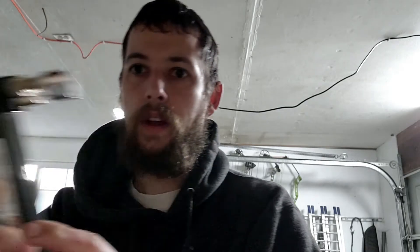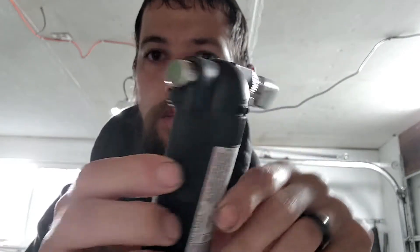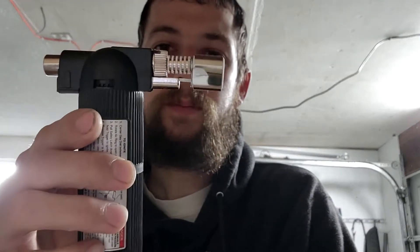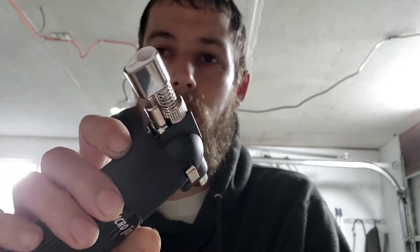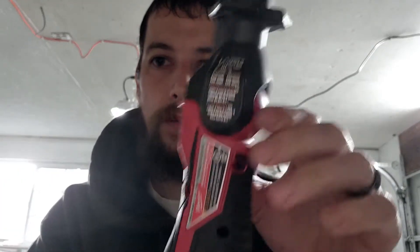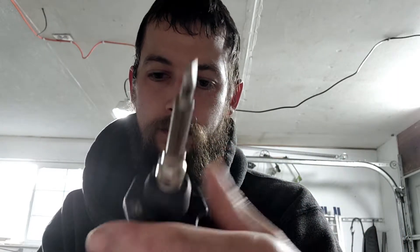You'll need a torch — this is a simple one for heating up solder or those solder-seal joints. You can also use a heat gun; either works for doing shrink wrap. This is a Milwaukee battery-operated soldering gun I picked up not too long ago — it works really well. I recommend this if you know you're going to be doing a lot of wiring repair; it's worth the money.